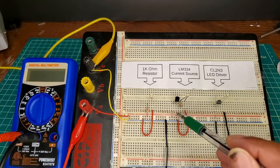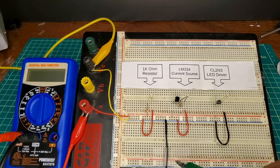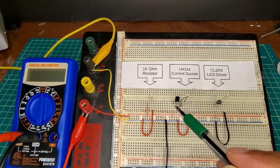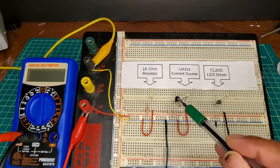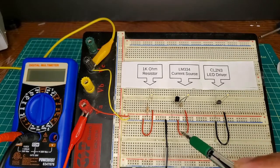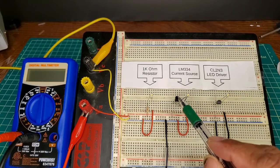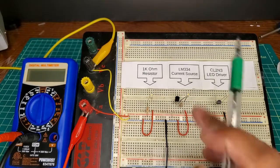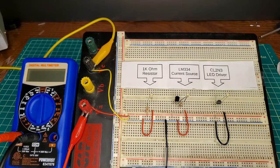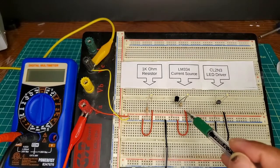The LM334 is an adjustable current source. Rather than using a resistor to control current, you use a device designed to provide a constant current output. It typically gives between 1 microampere and a maximum of 10 milliamperes, however the way this circuit has been set up it has the ability to drive about 15 milliamperes into the LED. The third mechanism uses a device called an LED driver — the CL2N3 — which is a fairly new device compared to the old resistor method.